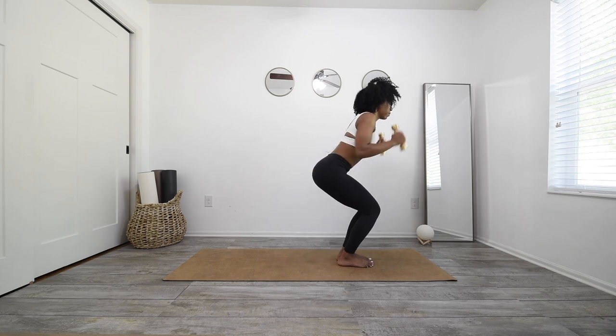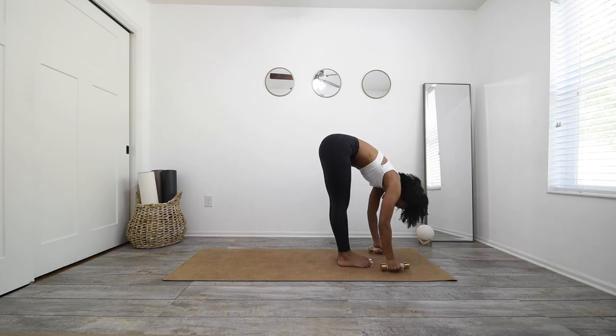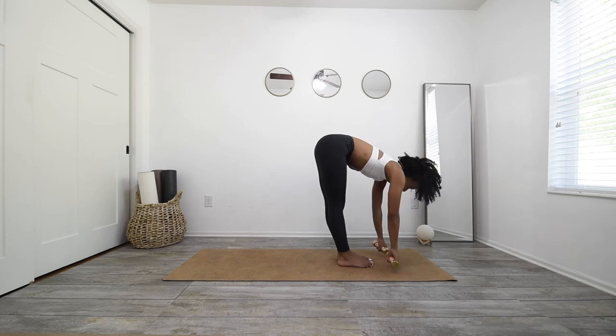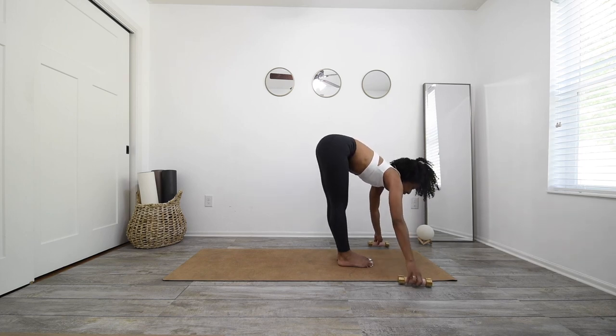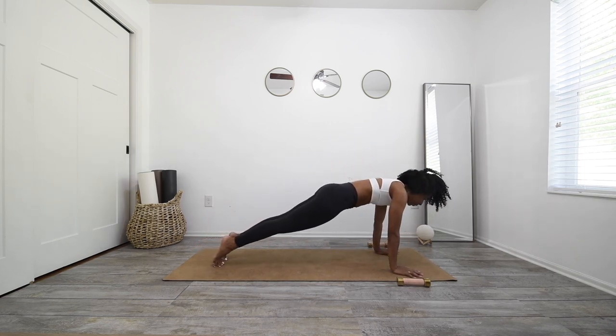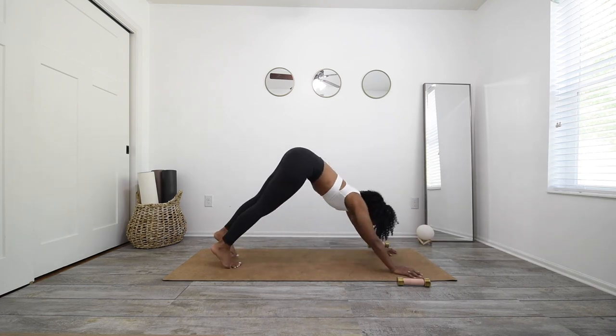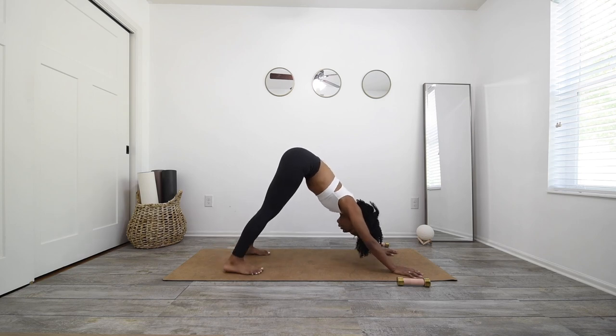Awesome. Punch your weights straight up, exhale, forward fold. Inhale, half lift. Exhale, weights come out, hands down. Take your vinyasa. Inhale, upward facing dog. Open mouth exhale, downward facing dog. Beautiful job.